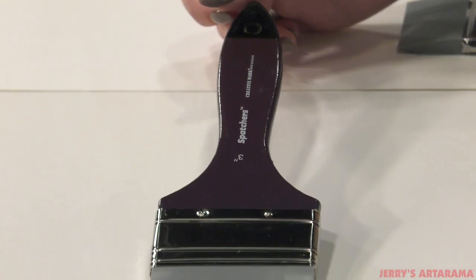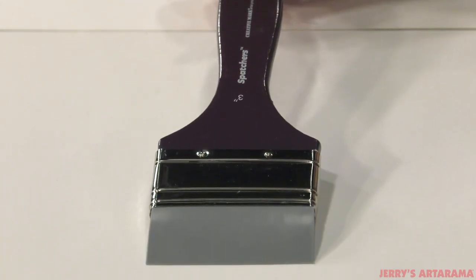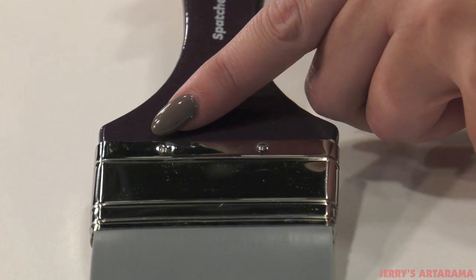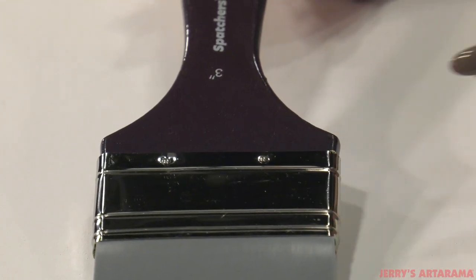The FXFX Spatchers feature a nickel-plated brass ferrule that is glued into the paddle-style varnished wood handle. Two finishing nails secure the ferrule in place for years of carefree use.